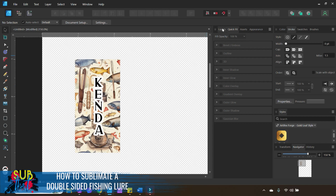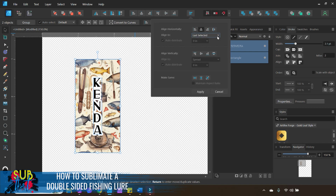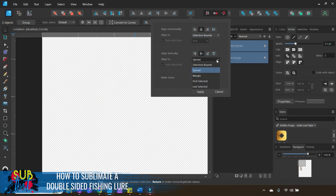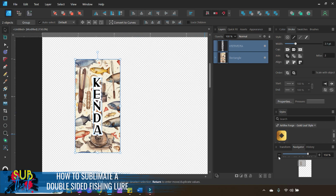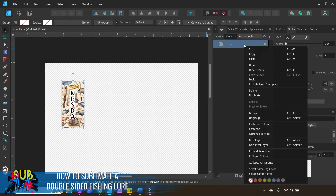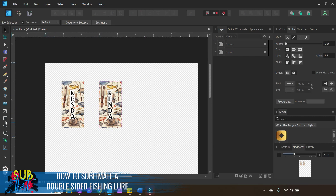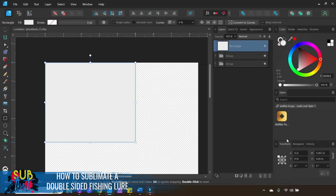Now we have our first little fishing lure done. Right-click with both layers selected, choose Group, then right-click again and Duplicate for the double-sided option. I want to create a boundary box — select the Rectangle tool, start at the top corner, and stretch across. We want this to be halfway across the page, so in the Transform panel set the width to 4.25 inches. This will let us place two fishing lures side by side and fold the paper in half.